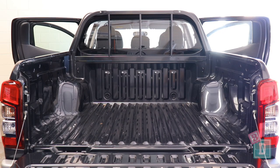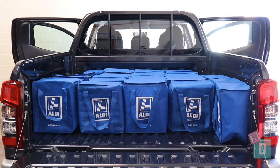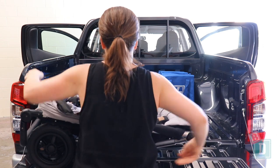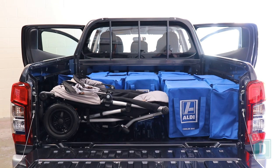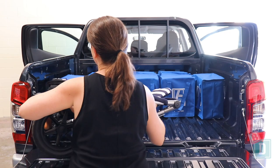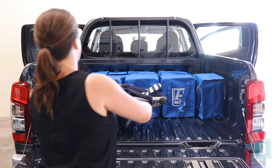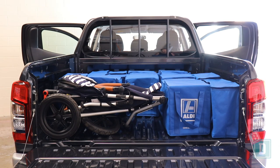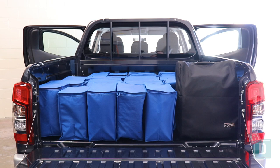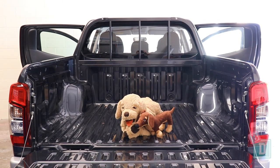Let's find out how much we can fit in the tray of the Mitsubishi Triton. Empty it will hold 30 shopping bags. The Mountain Buggy Duet Twin Stroller fits with 20 shopping bags, the Britax Flex Tandem Stroller fits with 20 bags, the Mountain Buggy Urban Jungle Single Stroller fits with 20 bags, and the Mountain Buggy Nano Compact Stroller fits with 19 bags — or you can fit any number of dogs.